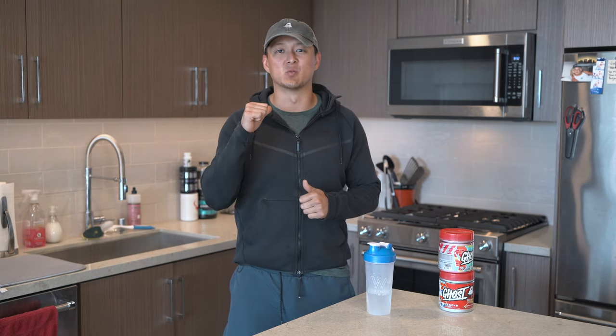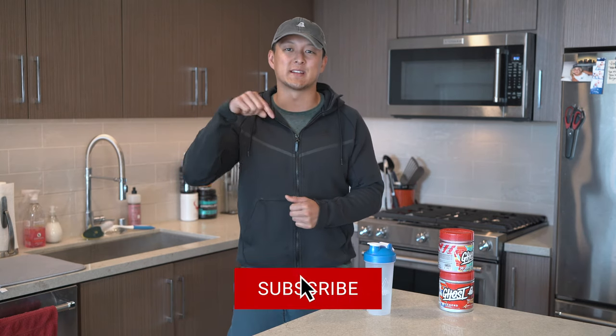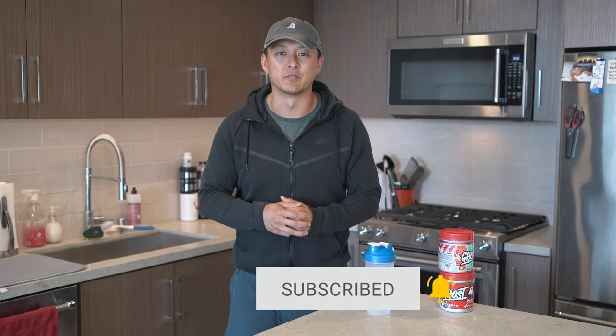What's going on guys? Welcome back to another video. For those of you new to the channel, my name is Vince Warburton and this is VEW Fitness. I do fitness tech supplement reviews and lifestyle videos every single week. If that's something you're interested in, make sure you hit that subscribe and bell for notifications.